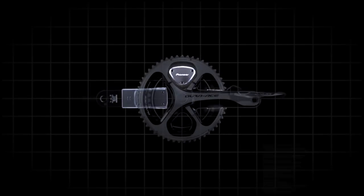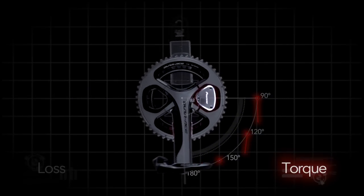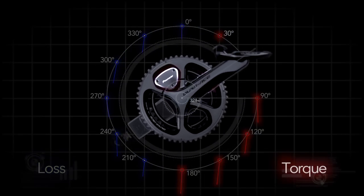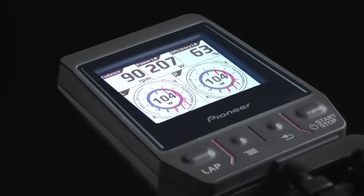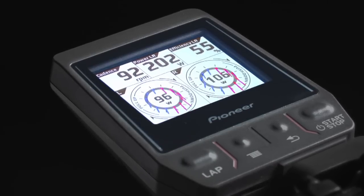Strain sensors attached to each side of the crank measure the force applied by the rider and determine how much torque contributes to crank rotation and how much is wasted. This is done at 30-degree intervals throughout the rotation of the crank and displayed graphically. The red arrows show contributing torque and the blue arrows show losses.